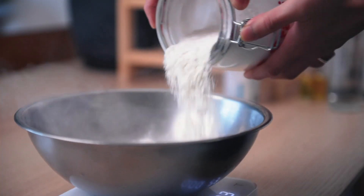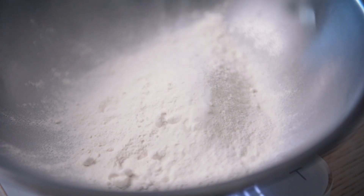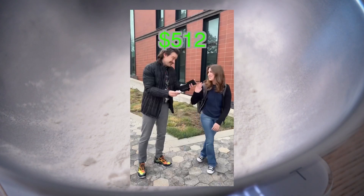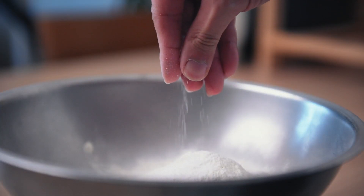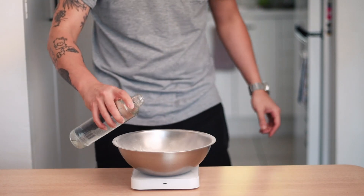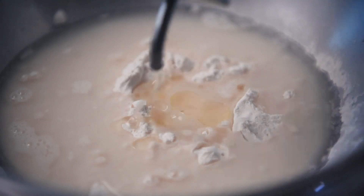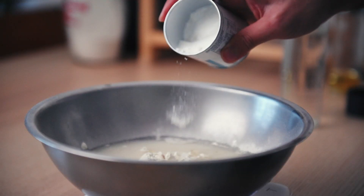First, we measure out 200g of self-raising flour. You can use plain flour or all-purpose flour instead, but just make sure you double the baking soda later on if that's the case. Next, add in 1% salt - so that is 2g. Then we got our water - I mentioned 60% hydration earlier, so that is 200 by 0.6, which is 120g of water. Then 30g of neutral oil, and 10g of baking powder - or 20g if you're using plain flour.